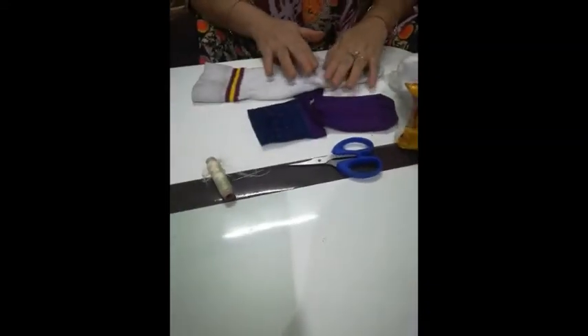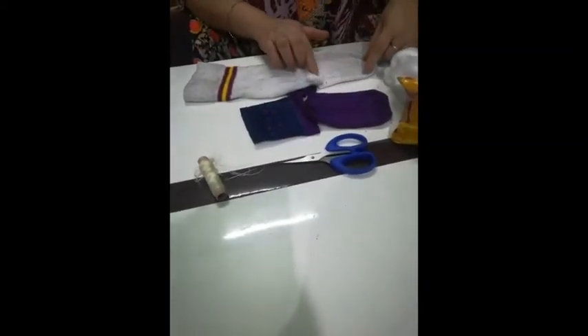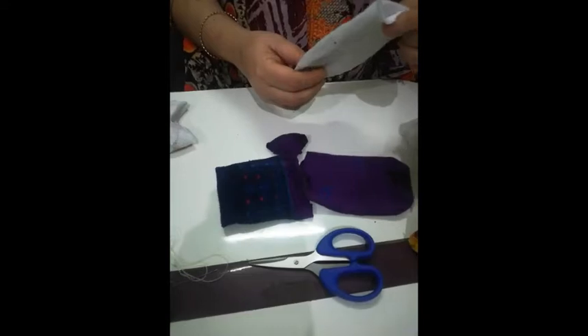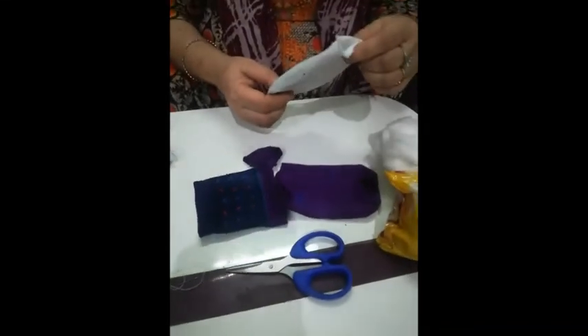First of all, we have to cut the white sock from the front portion, like this. This much portion we need — this is for the face.